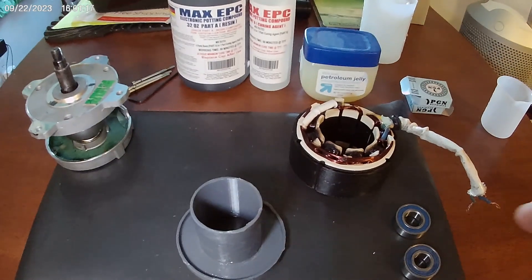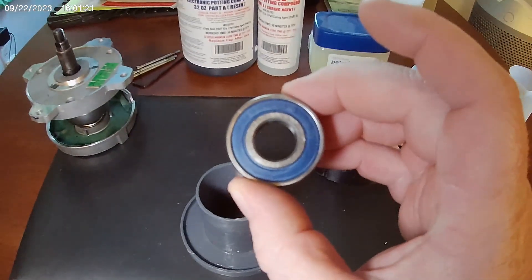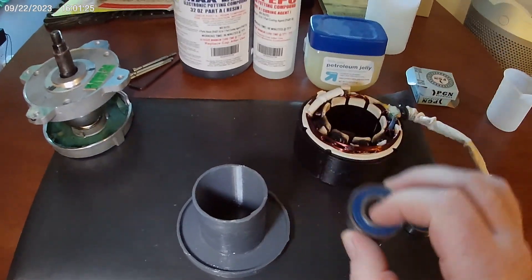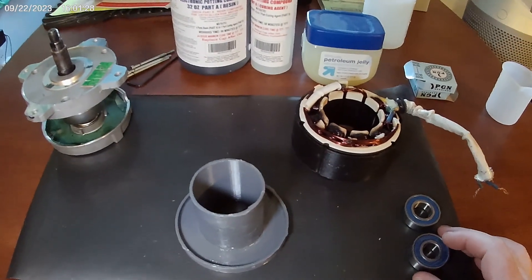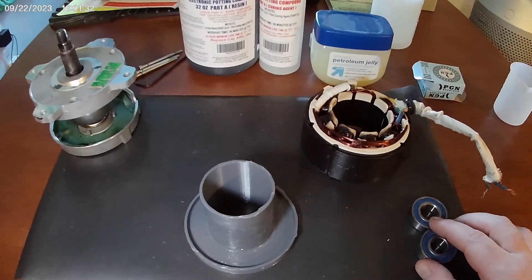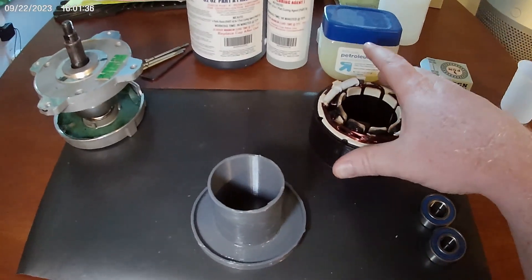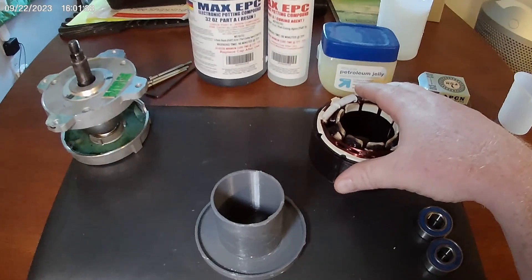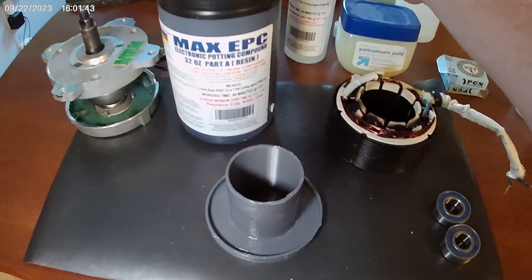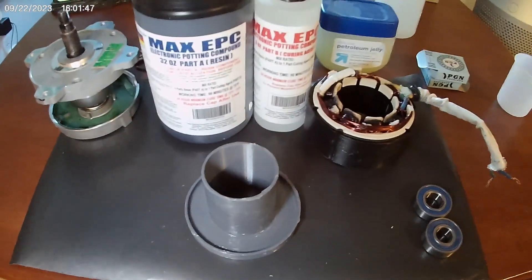I'm also planning on putting in some new rubber sealed bearings that I got — these look like they might be an upgrade. I want to see if I can increase the durability of these motors. They work pretty good, but if they're stressed and get overheated they can fail. I'm using this potting compound — this Max EPC potting compound. I've never used this before and have no idea what I'm doing, so this could be an epic fail.